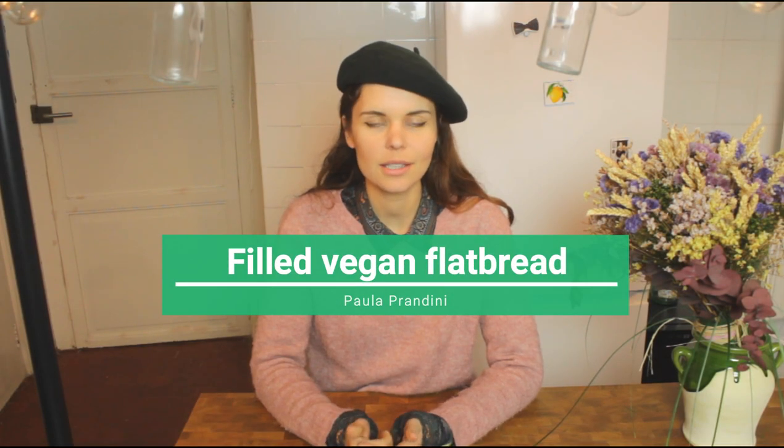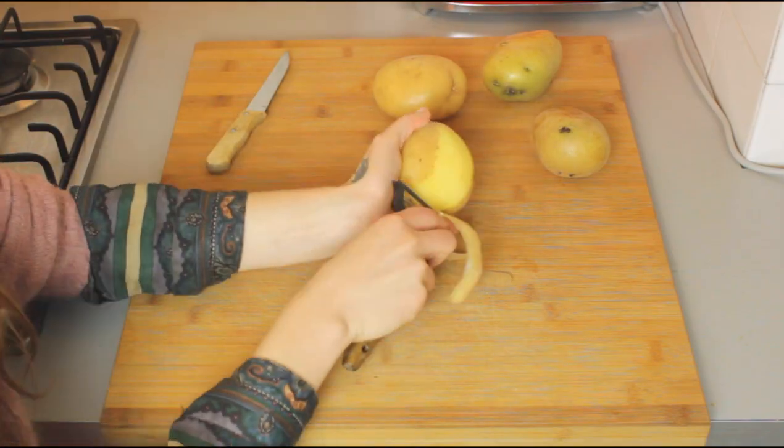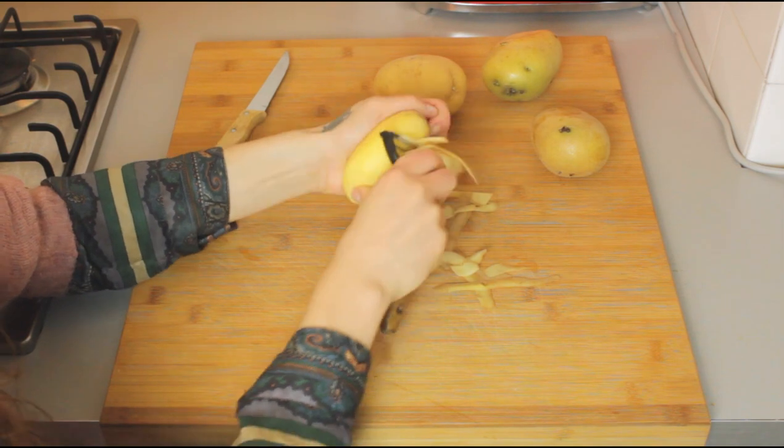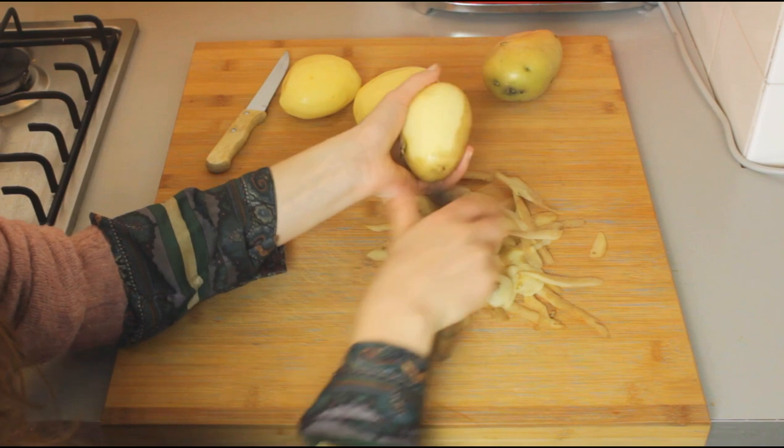Hi, my name is Paola and in this video we're going to make meat-filled vegan flatbread. And I'm not exaggerating when I'm saying that this is my new favorite dish. It is so delicious that I have dreams about it.